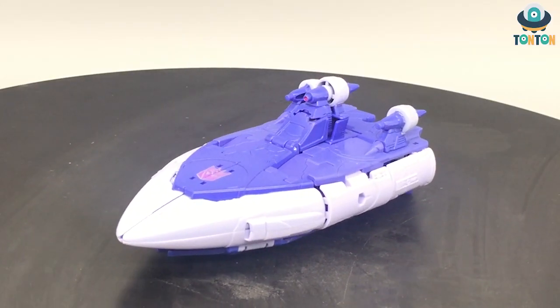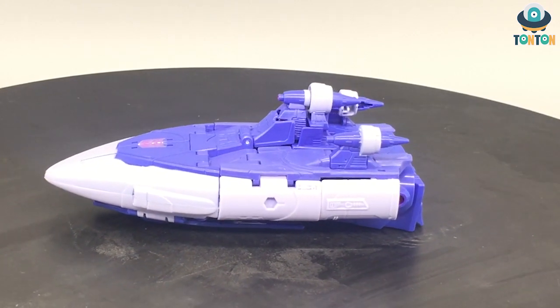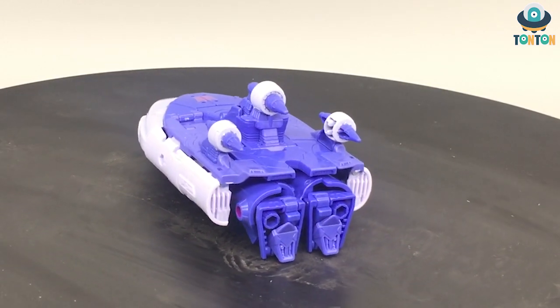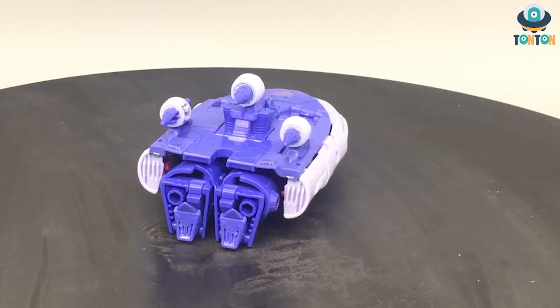Hello guys, this is Ton Ton here, welcome back to my channel. Following my previous review of the Studio Series 86 Hot Rod and Cup, today I continue bringing you another 86 figure which is the Studio Series Voyager class Scourge from Transformers: The Movie.